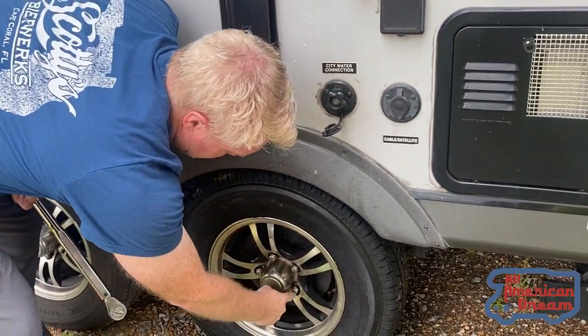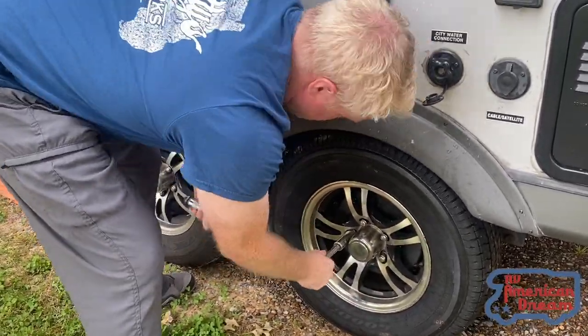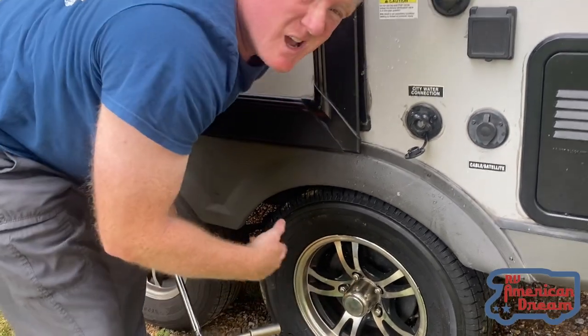The other thing you always want to do: tighten in a star pattern. I just went through all the lug nuts — go through them again.